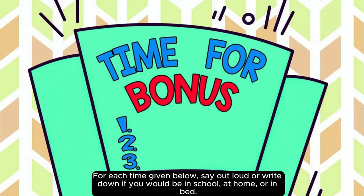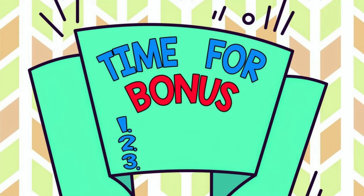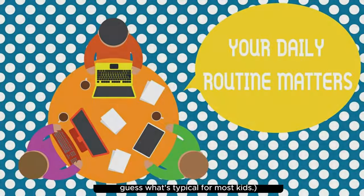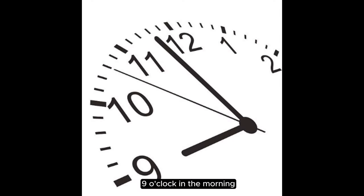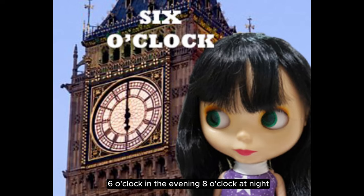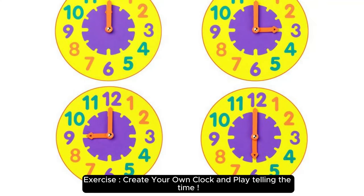Exercise: telling time practice. This may vary based on your routine, but just guess what's typical for most kids. Nine o'clock in the morning, three o'clock in the afternoon, six o'clock in the evening, eight o'clock at night. Exercise: create your own clock and play telling the time.